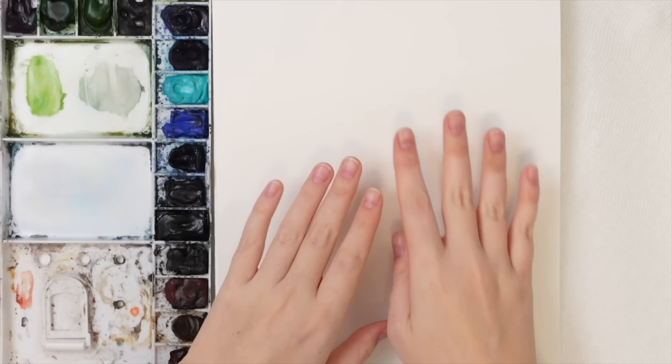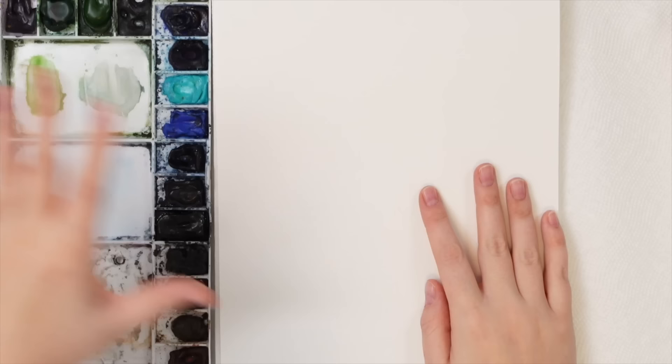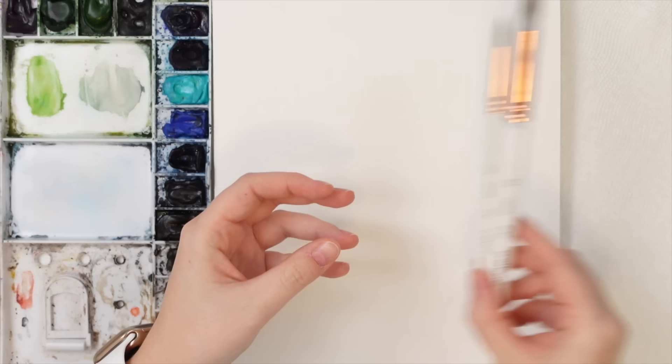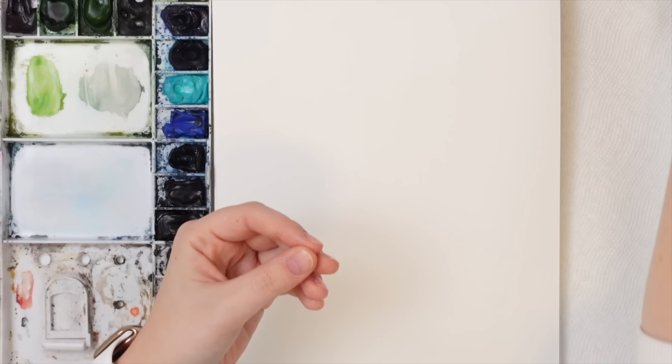So today we are going to be painting some winter florals. I'm painting in my Etcher Lab cold press watercolor sketchbook, I have my Winsor & Newton professional watercolors in my palette, and I have my Emma Lafave Craftimo size 12 and size 6 round brushes.